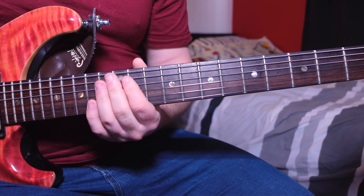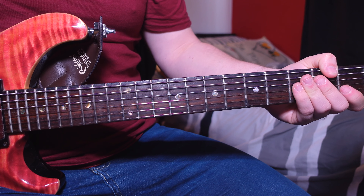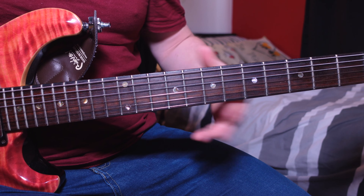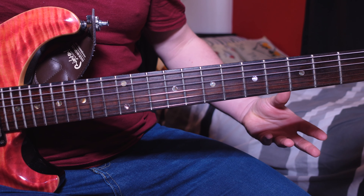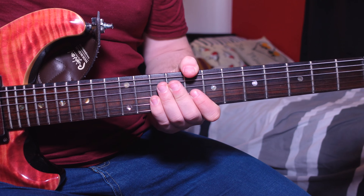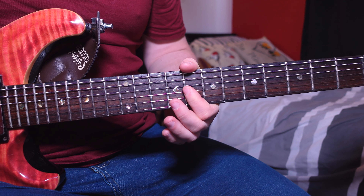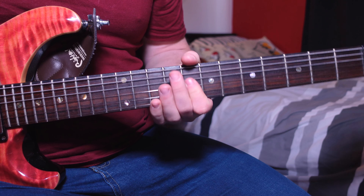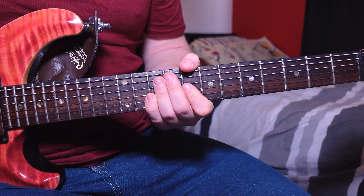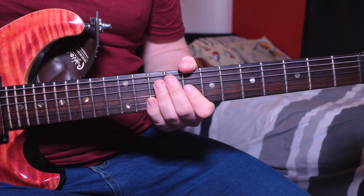That has been Junkhead by Alice in Chains. The sections stay the same throughout — the intro and verses are identical, same with the choruses. The only different part is the guitar solo. Remember, if you want to play along to the tune you'll need to tune down to E-flat standard tuning. Hope you enjoyed this lesson — if you did, click the like button, subscribe, and hit the bell to be notified each week when I upload a guitar lesson.